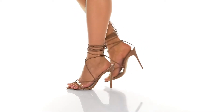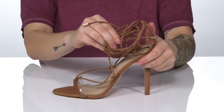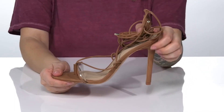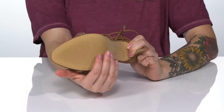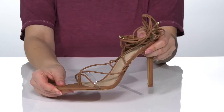This strappy style has a synthetic upper with a leather and synthetic inner lining. These do tie around the ankle so you can style them a few different ways. They do have a heel that's going to boost you up around four inches in height. Underneath there is a lightly textured outsole for traction, and I think these would pair very well with a mini skirt.